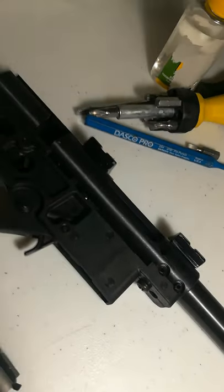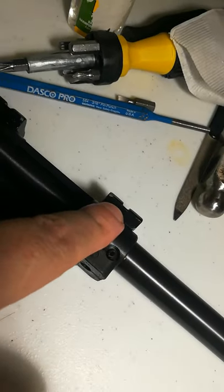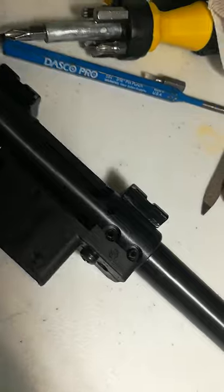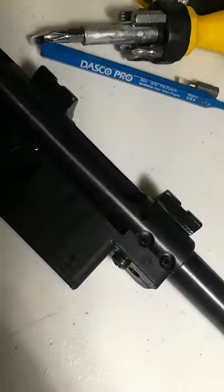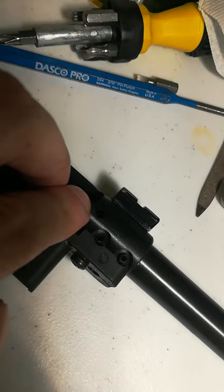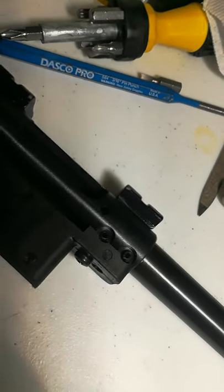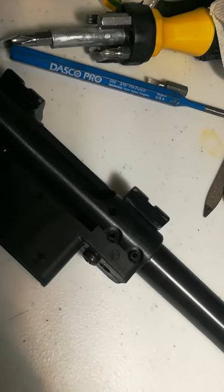Another thing about the rail: you can put a dot sight up here. It looks a little funny, but a single dot sight right here actually works. You don't necessarily need a full rail for a dot sight to work, because this gun has absolutely no recoil. With no recoil, your dot sight will stay secure and you won't have to constantly adjust your windage and elevation.